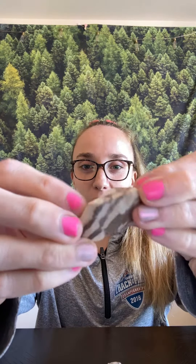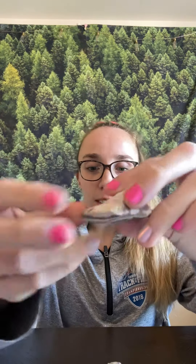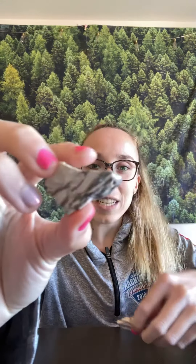Hey everyone! So I wanted to do a quick overview of one of our Matterbox items, and that is banded iron formation. So as you can see, it's got all these lines in it, and it kind of looks like a zebra print, which is pretty cool.